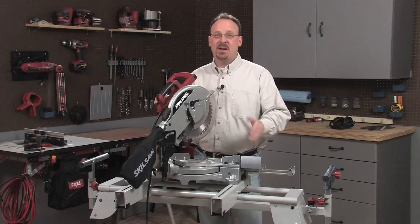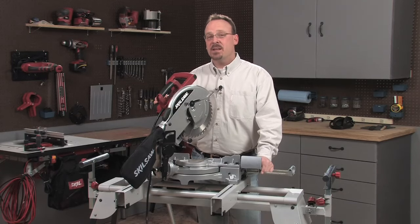Hi, I'm Bill Link, and this is a Skill Miter Saw. I'm going to show you the four basic cuts that you'll use in just about every project you build.